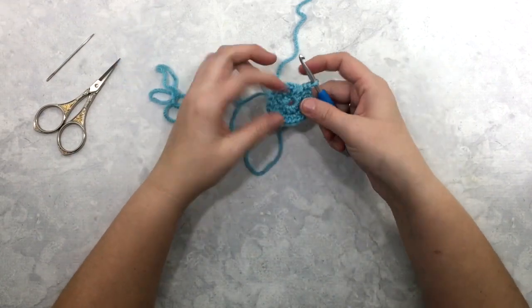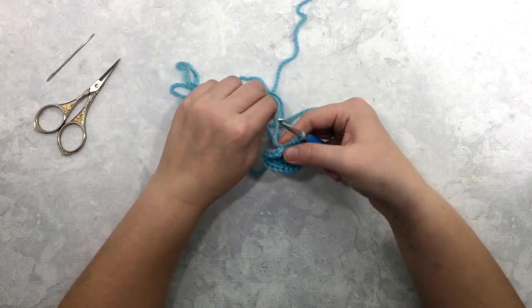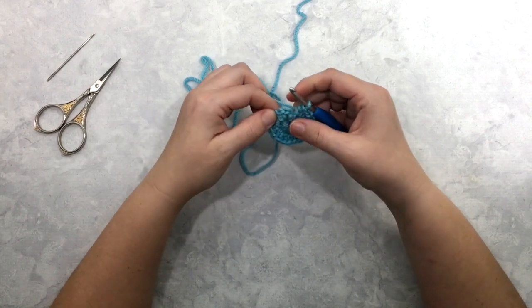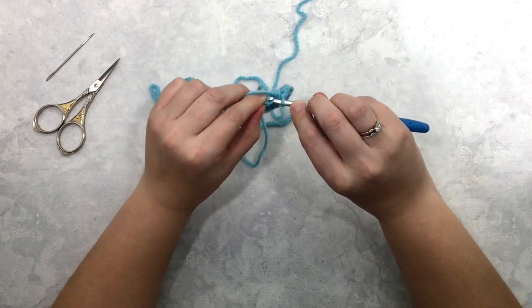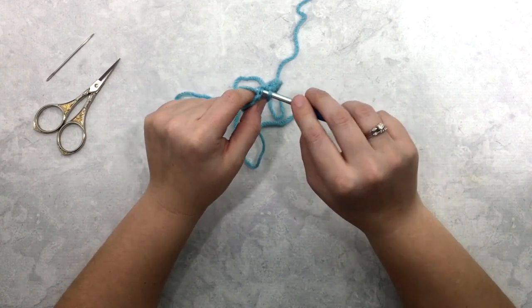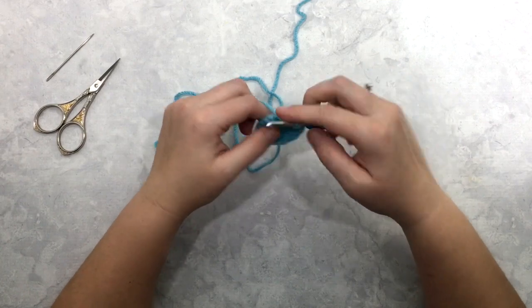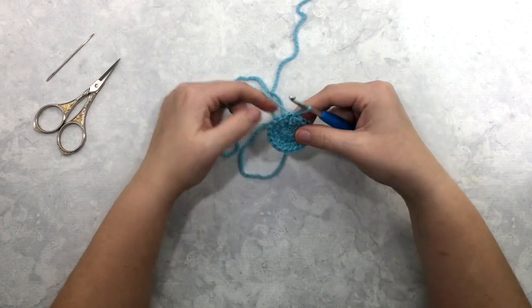You can see here my hole has opened back up again — I'm not going to worry about that until I go to weave in my ends because you can just keep pulling it tight. Now I'm at the end of my second round and I'm going to find that first stitch of the round and slip stitch right into that first stitch — insert your hook through the stitch, yarn over, pull through everything on your hook, and pull tight.